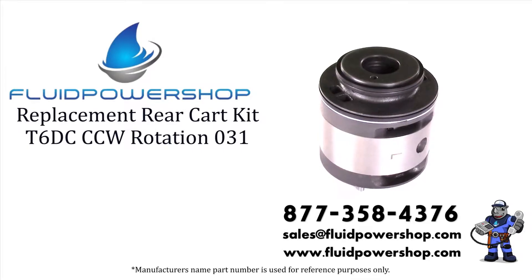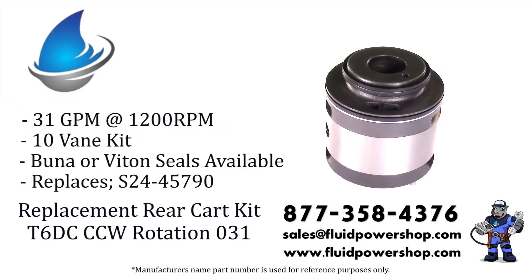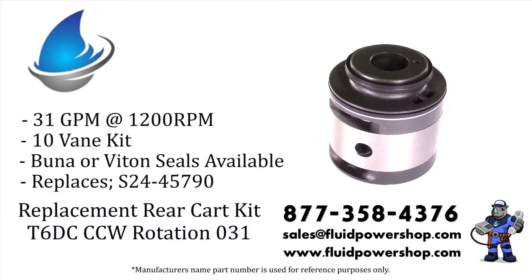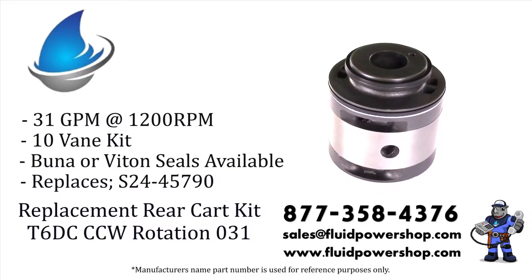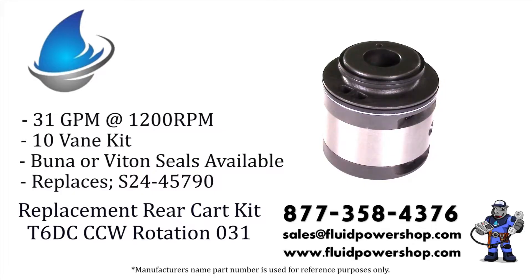Fluid Power Shop has everything you need for your Denison T6 style vane pumps. Shafts, cart kits, cam rings, and seal kits on the shelf ready to go. Every variation of the Intravein Pump Series can be built same day for immediate shipment.